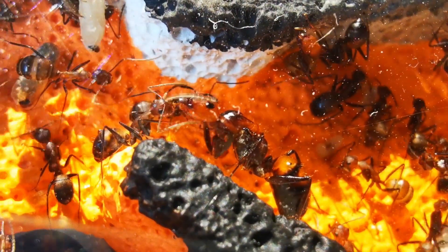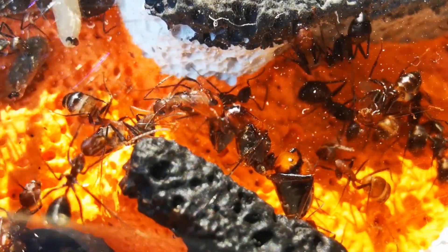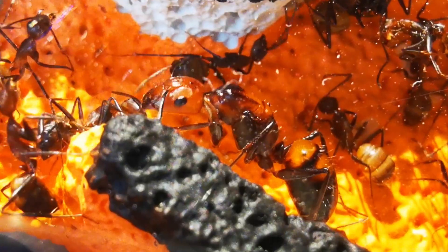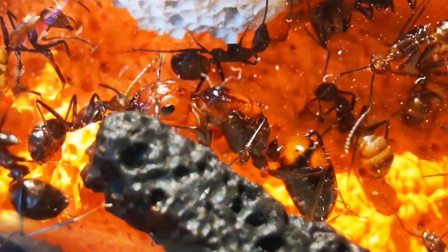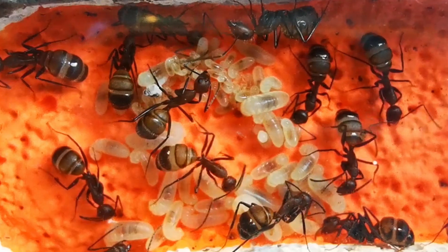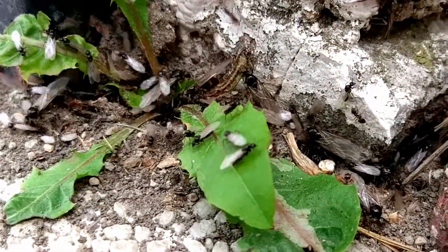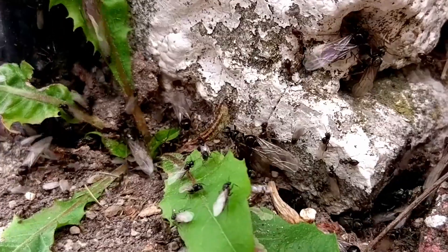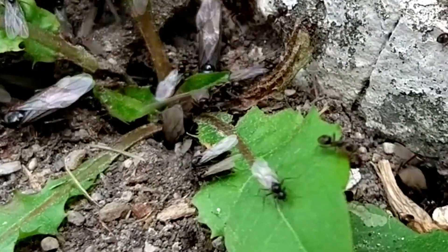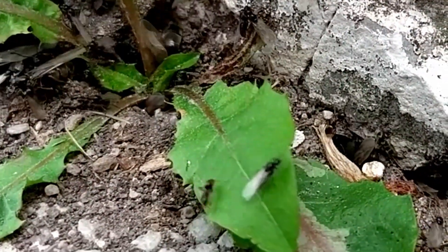The queen ant is the most important member, the heart of a colony. She is the only one who can lay fertilized eggs that produce further female worker ants. Contrary to what many people believe, worker ants can and do lay eggs under certain circumstances. However, eggs laid by workers will always result in the birth of winged male ants, also called drones. Since male ants are not suitable for colony duties due to their short life spans, colonies losing their egg-laying queen will eventually die out.